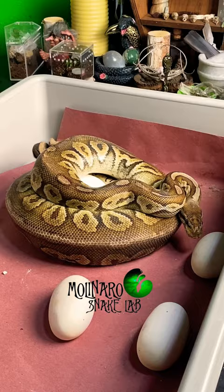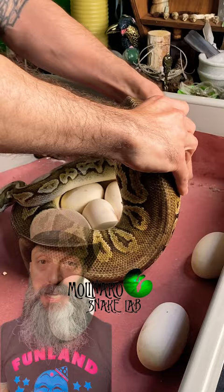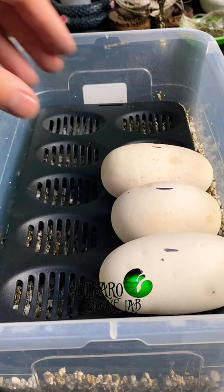Let's check up on the eggs that I have incubating. 20 days ago, this ball python laid a clutch of eggs for me. After marking the tops and collecting all of the eggs, I put them inside of an egg box, which is designed to maintain a high level of humidity throughout the incubation process.